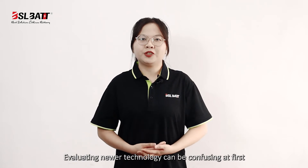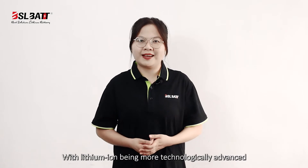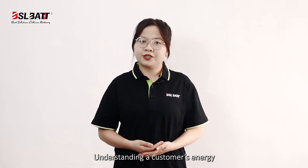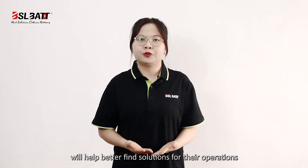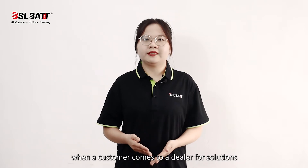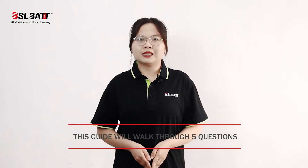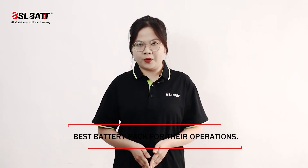Evaluating new technology can be confusing at first. With lithium-ion batteries being more technologically advanced, there are many factors to consider when determining customers' needs. Understanding customers' energy, labor, and maintenance needs will help you better find solutions for their operation. By asking the right questions when customers look to their dealers for solutions, you can better determine whether a lithium-ion battery is suitable. This guide will ask customers five questions to ensure they get the best battery pack for their operations.